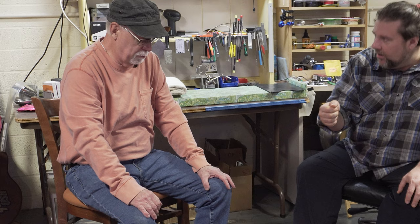Mike shares a story: somebody broke the headstock clean off an old Les Paul, and he was able to glue it back on and make it functional. You could still see a little seam since it had snapped clean off, but it was playable.